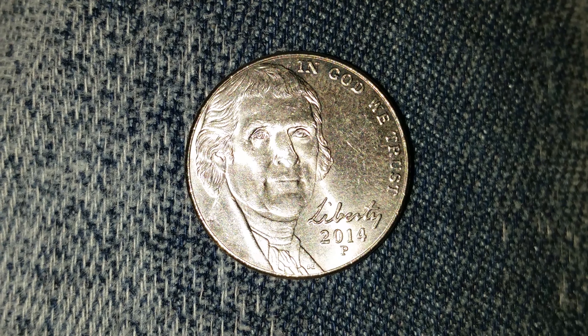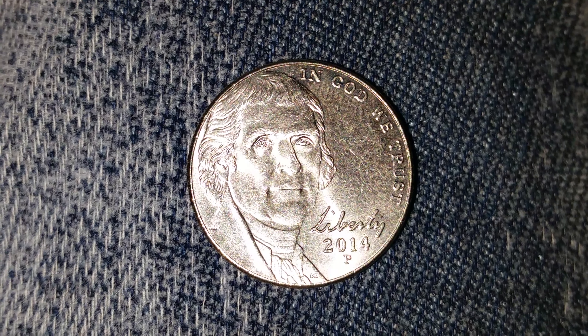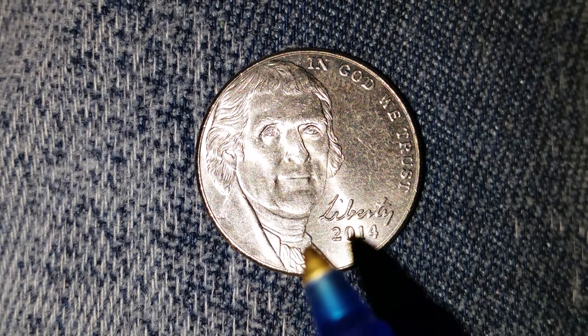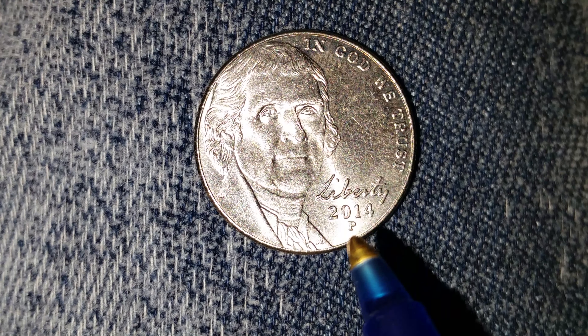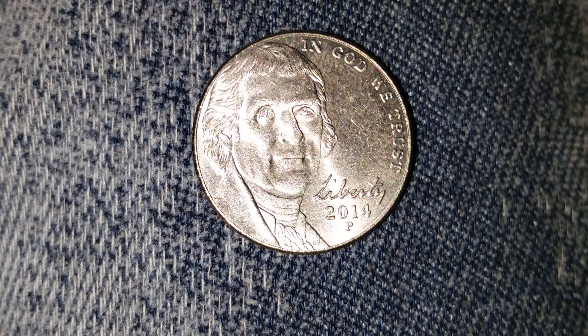Thanks for watching Coin Collecting Fun, the king of hobbies, the hobby of kings. Here's a 2014 P Jefferson Nickel. We see the word 'Liberty' in Jefferson's handwriting right there, 2014 which is the date, and just below that the mint mark P representing the Philadelphia Mint.